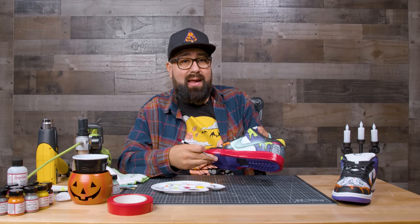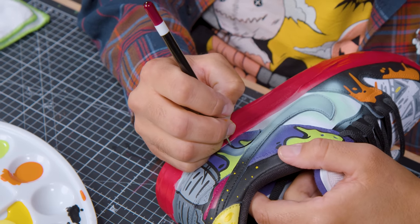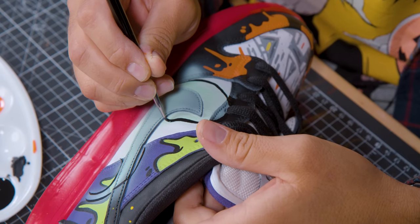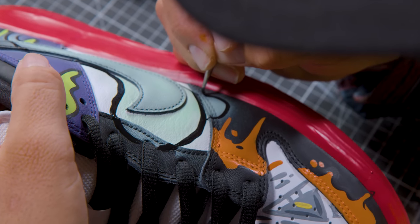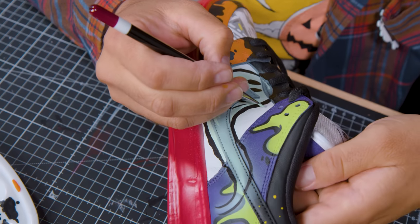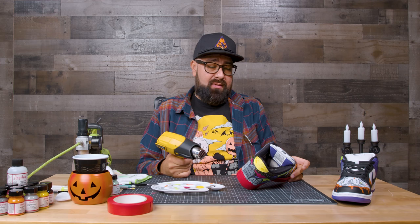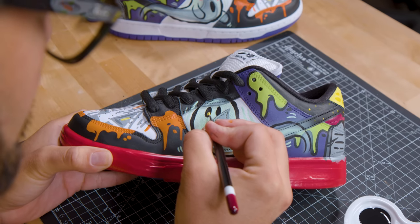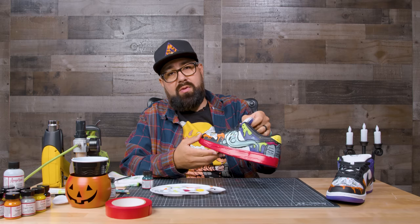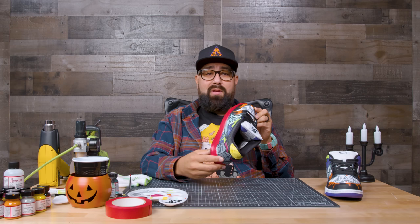Now we're going to freehand the black outline for the ghost — I do recommend using a pencil, but we're just going to freehand it. Then we're brushing on some mint to give it more of that ghostly effect. I recommend drying the paint as you outline so you don't smear it. We added some petal pink for the blush and some yellow to the eyes. Now we're using olive to paint some grass along the bottom. And now we're all done — just removing the tape.